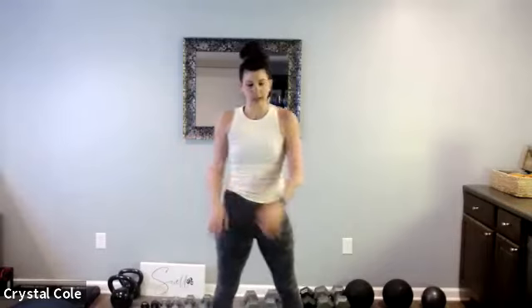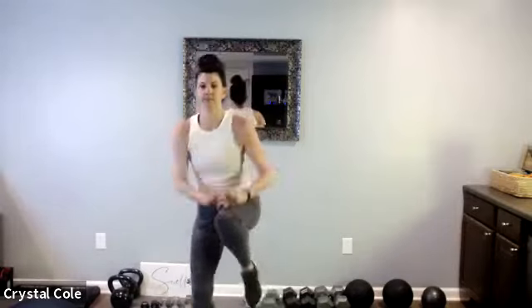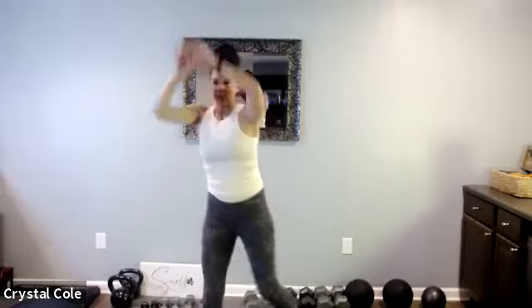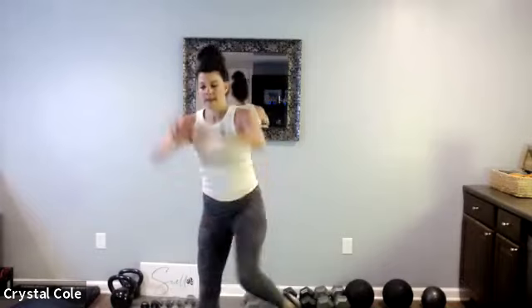That's one set down, three sets to go. Back to the standing abs, here we go. Nice job, way to get after it guys. Ten more seconds. Good job. And rest.